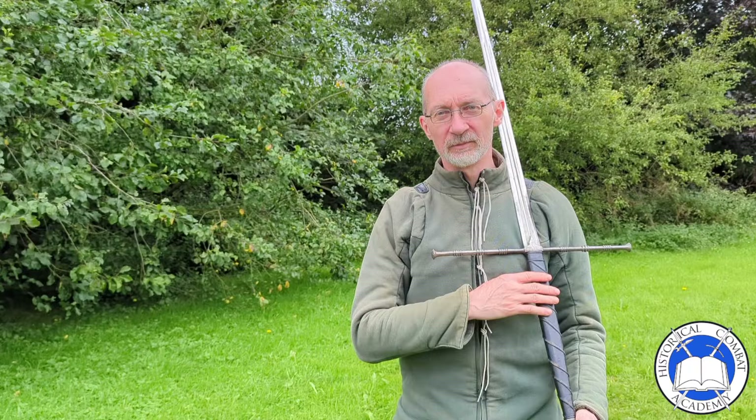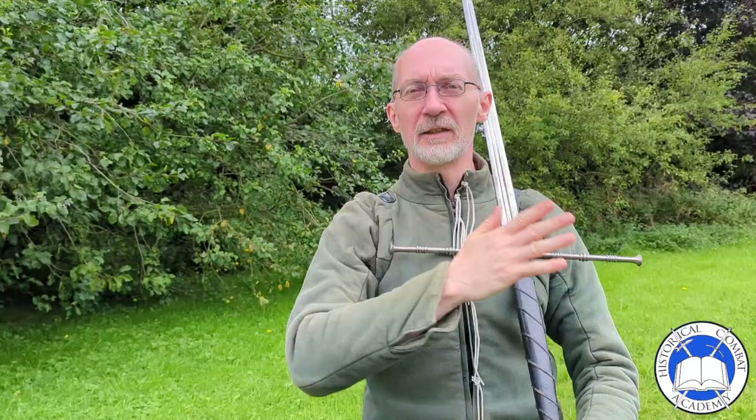Hello, Mike Frandegast, Historical Combat Academy, Dublin. Today, a short video on the fundamentals of the Italian two-handed sword, according to Pietro Monte.